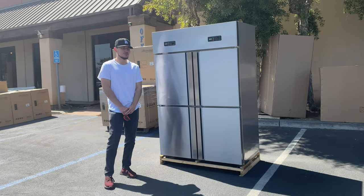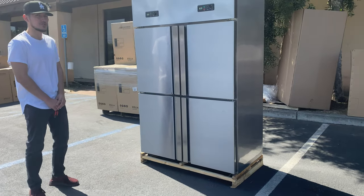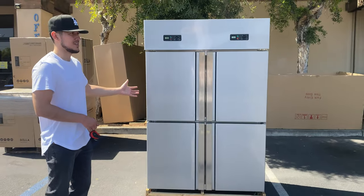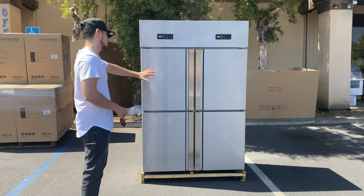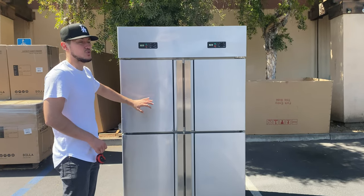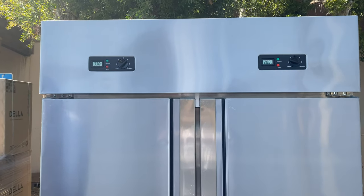Today we're going to demonstrate one of our brand new items. You're looking at a four-door universal unit. This unit can be used as half freezer and half refrigerator, full refrigerator, or full freezer — all depending on how you want to use it. It is a four-door stainless steel unit.